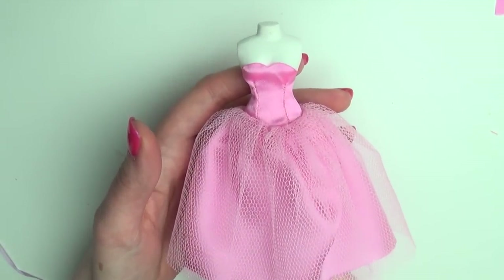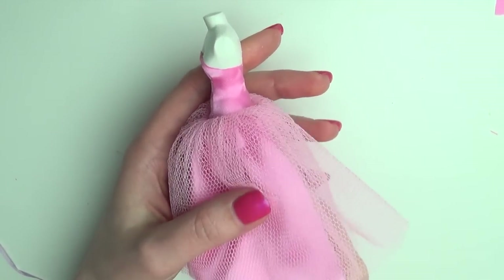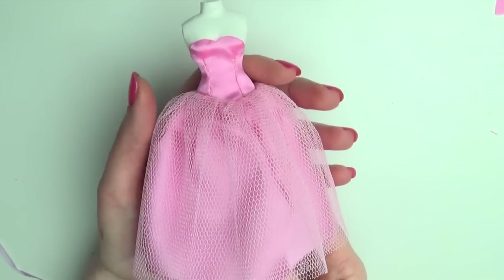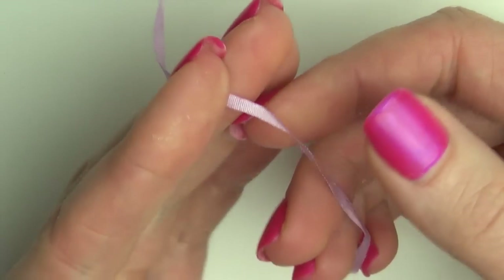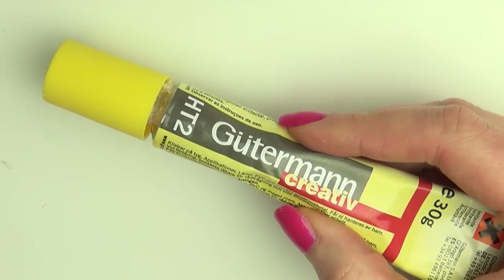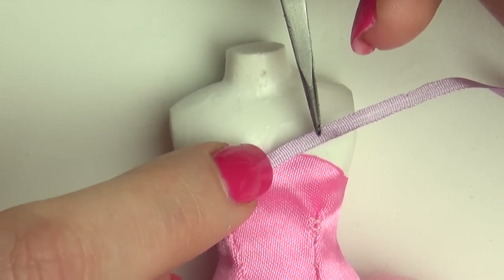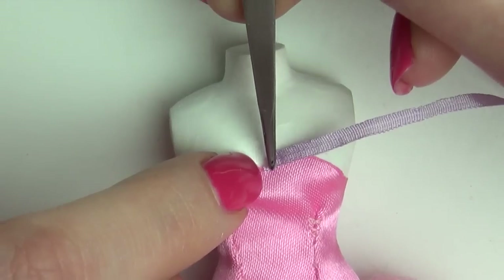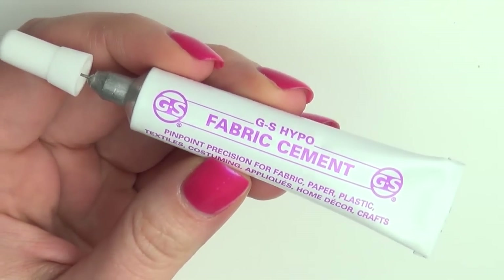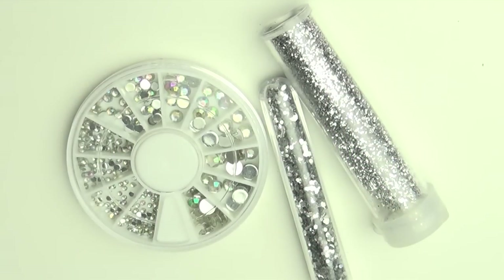And there you go — that's how to make a very basic poofy prom dress for your dolls. You can leave it like this, or you can keep adding details like I did. A simple way to add a little more detail is to glue on some ribbon. Then I used a detail-tip fabric glue with some glitter and rhinestones to add some sparkle.